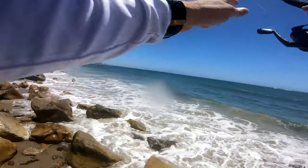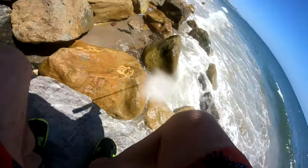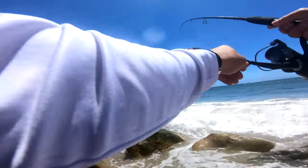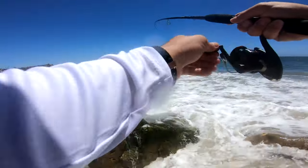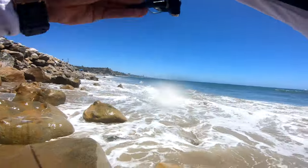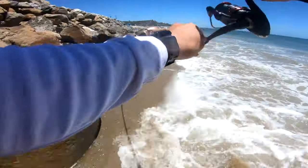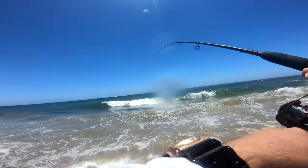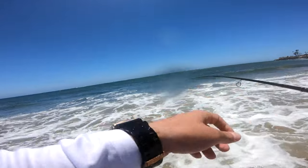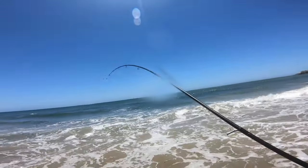Fish on! Fish on! Fish on on the pink fluke — here we go! Probably a halibut. Yep, a little short hally.